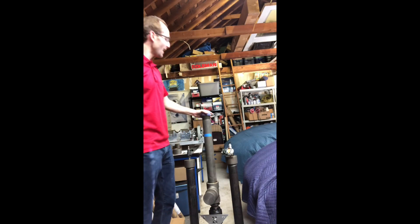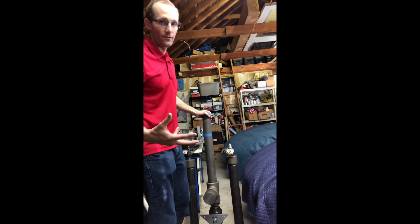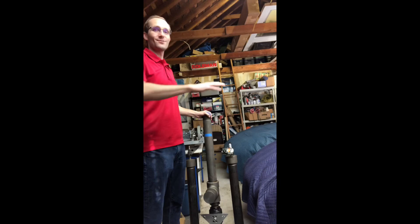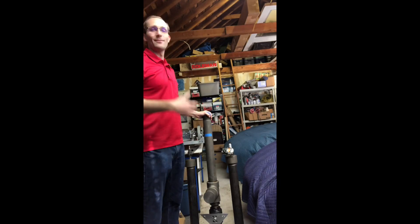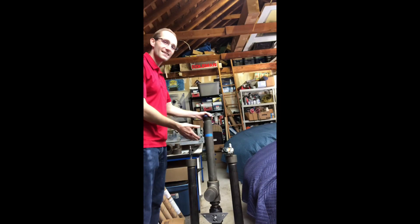This cannon is made out of Schedule 80 steel pipe. It's pressure rated for over 3,000 PSI and it's heavy. Some people think it's cast iron, some people think it's other stuff, but it's very heavy. It's the heaviest part of the robot and we'd like to show you just how heavy it is.